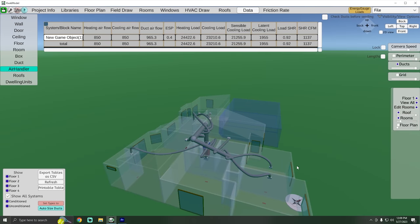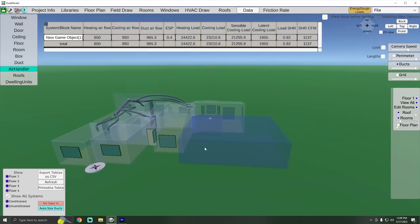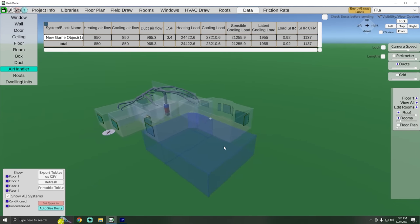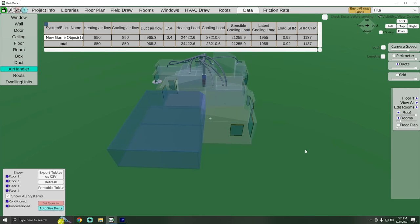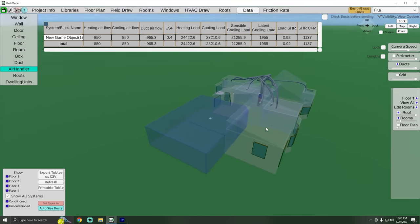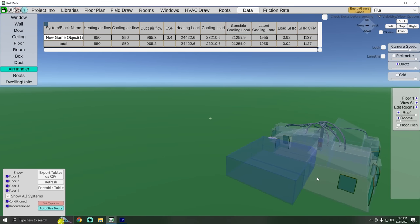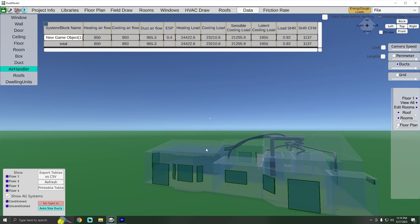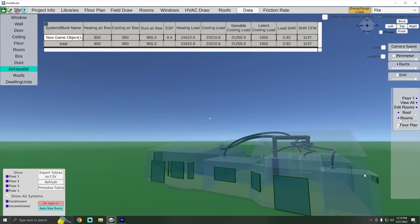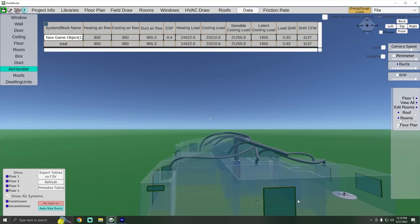Here we are — I'm in the Quick Model 3D modeling load calculation software, looking at a 3D model of my house. You can see we have all the windows and basically everything drawn out. We've taken into account the vaulted ceilings — we have vaults all over multiple ceilings. This is my living room area and my master bedroom area right here.